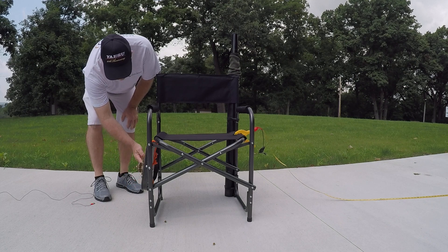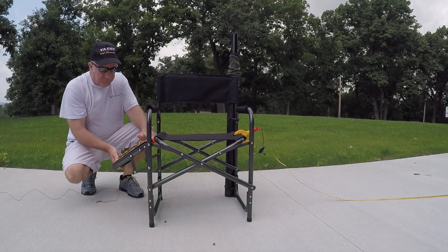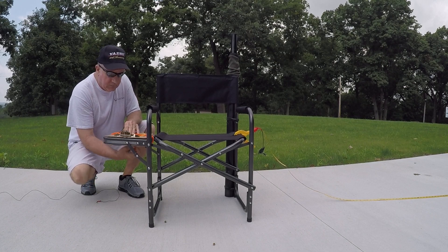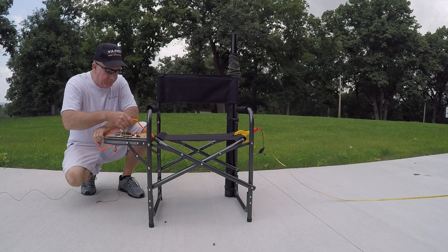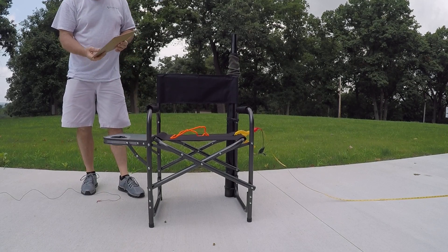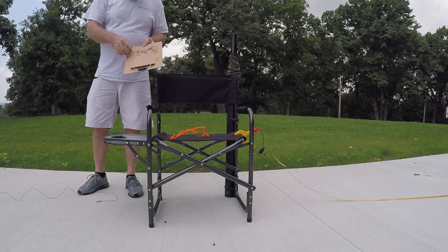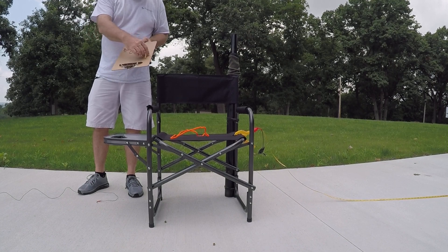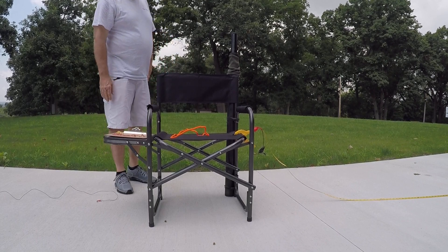For mounting my radio and everything, I have what they call a flight deck — made that out of a clipboard and rubber bands. For the transmitter, I use the KX2. I usually keep it around five watts, and it fits perfectly on here. This was for my Palm paddles, but I went to Dayton this year and picked up the Alcraft paddles for the KX2. All in all, it works pretty well.